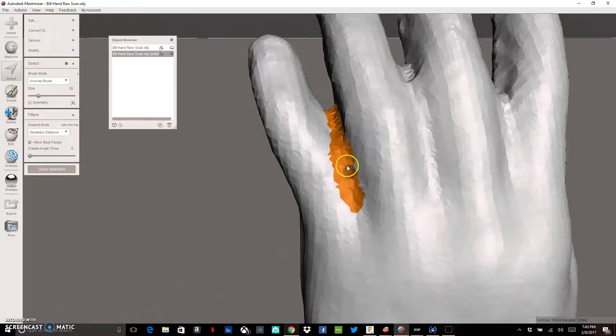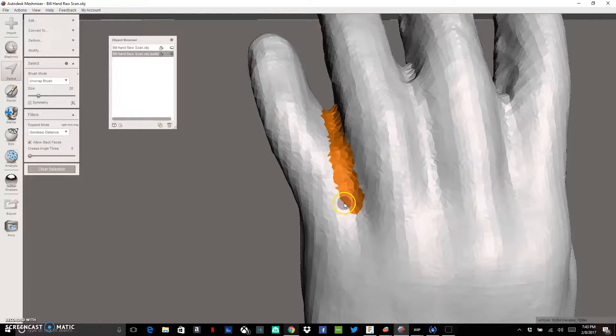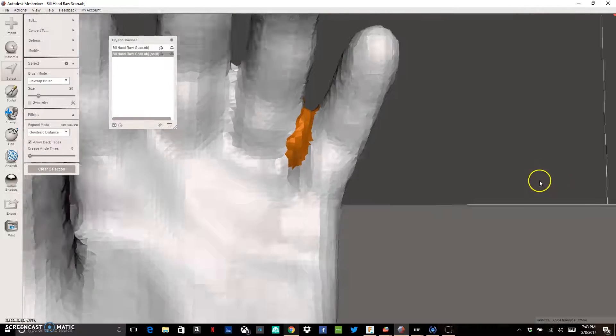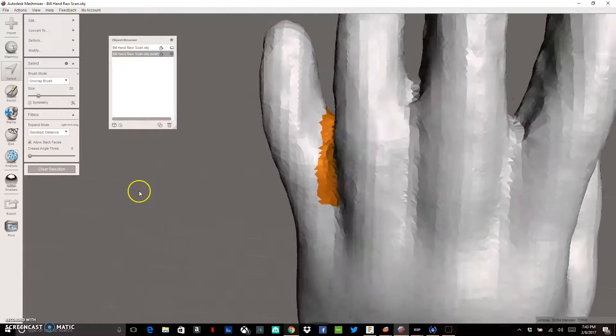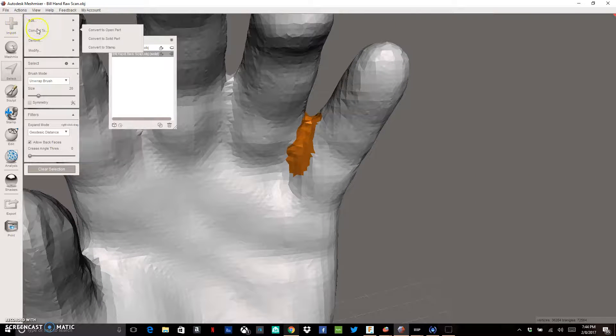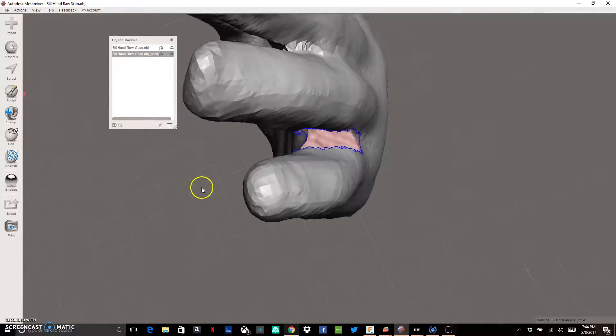I've probably gotten rid of a little bit more webbing than I want towards the bottom, so I want to select a bit more at the top. It'll highlight that. You can hold down the Control button and click to unhighlight areas — if I was too aggressive with some webbing down here, holding Control will deselect those areas. Pan around to check what you're getting rid of.